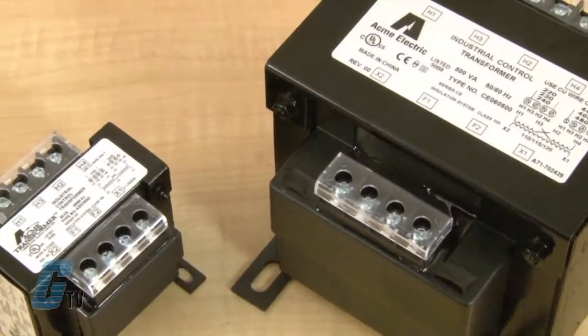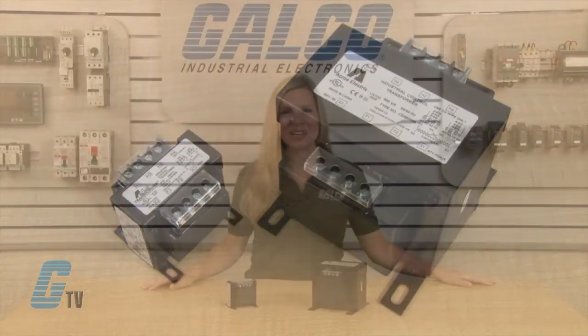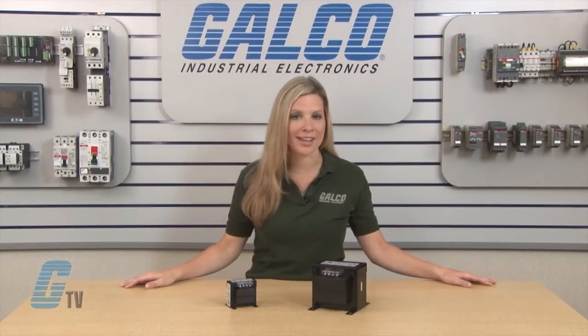The Acme Electric AE and CE Series Industrial Control Transformers are designed specifically for machine tool control circuit applications. These transformers have the ability to handle potentially damaging high in-rush currents that occur when electromagnetic components are energized, without sacrificing the required stable output voltage.